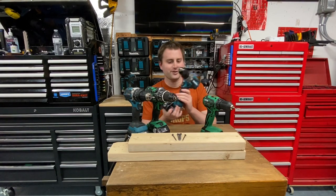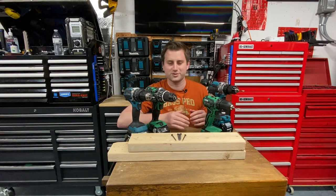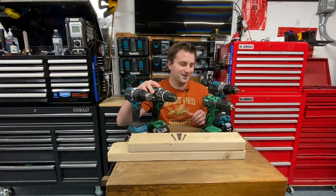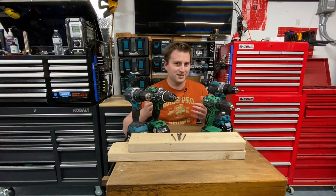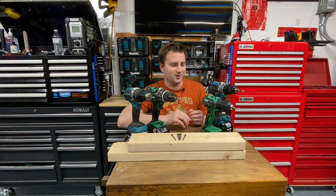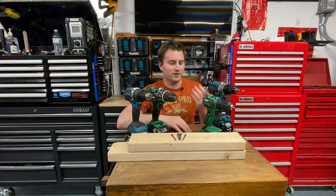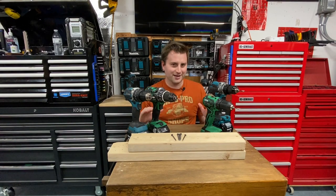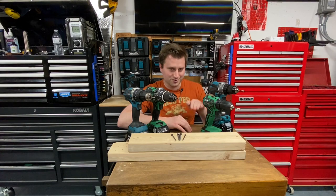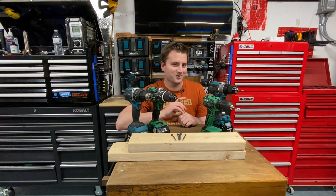So what I'm going to do is a very simple test. I'm going to put every drill into low speed high torque mode, which is speed one on every single drill. I'm going to put every single drill into clutch setting number one, or whatever the lowest clutch setting is available, and then we're going to use five screws and see which one sets all the screws the highest and most evenly. We want to make sure we have an even test setting — if screws are going too far down, that's not optimal. So let's get testing.